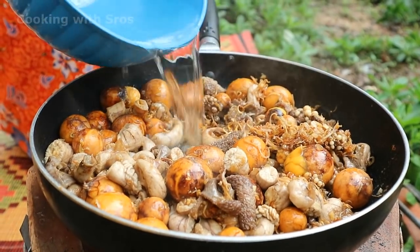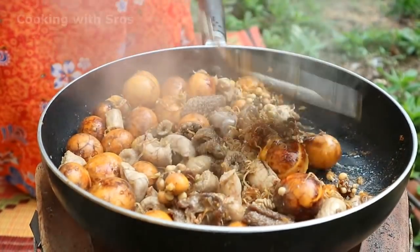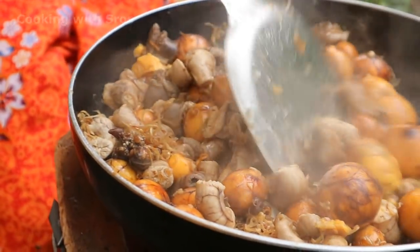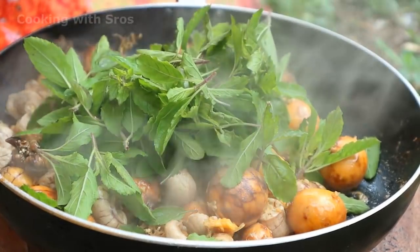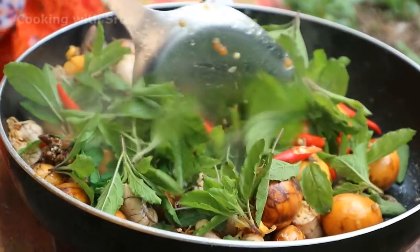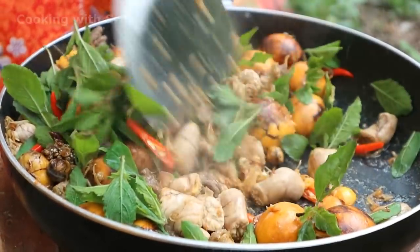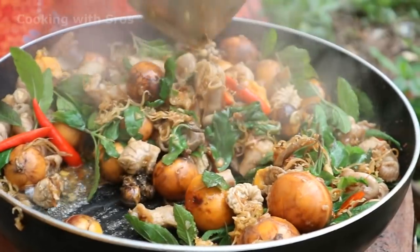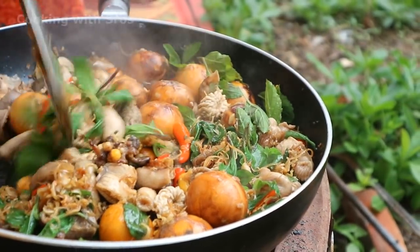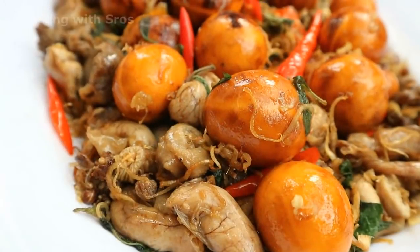Add some water, add tomato, add chili. Then add a pinch more water, sugar, and salt to finish seasoning.